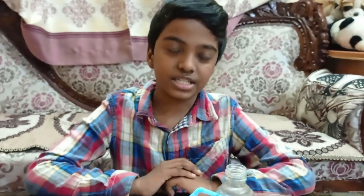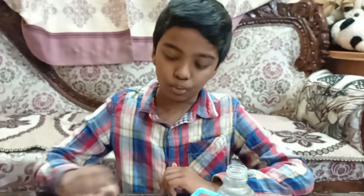Hello friends, welcome back to my channel. Today I'm going to show you all three amazing science experiments with a balloon.